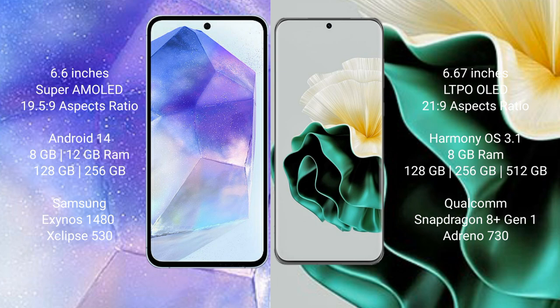The Huawei P60 comes with 8GB RAM, and 128GB, 256GB, or 512GB internal storage. It is powered by the Qualcomm Snapdragon 8 Gen 1 processor with the Adreno 730 GPU.